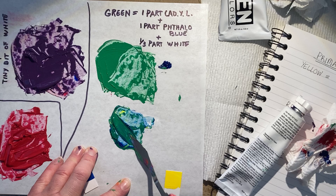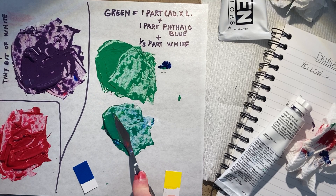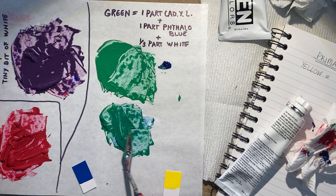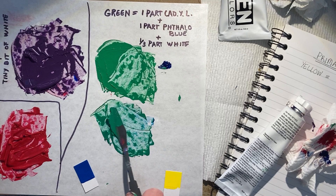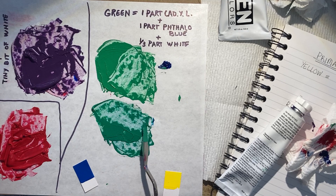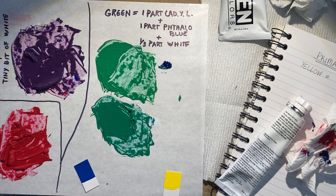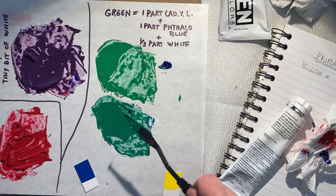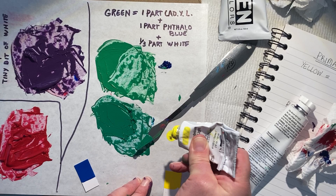I wonder if we have a little too much blue at this point. Let's get a nice thorough mix — it's tough when you're mixing smaller amounts because it's hard to get the piles looking equal. To me this might be a little too blue. Okay, maybe not though — let me see. Yeah, let's go a tiny tiny bit more with our yellow, just the tiniest bit.